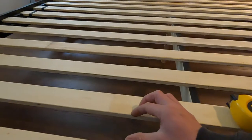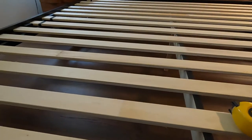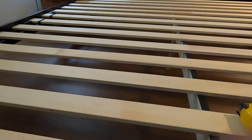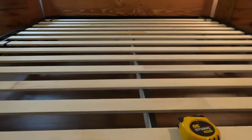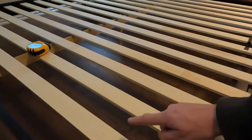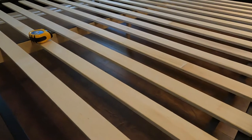Hi everyone, welcome to Jensen DIY. Today I'm going to show you how to strengthen up your slats on a platform bed. We just got this and the gap between them is quite large. So what I'm going to do today is put a couple of sheets of 3/8 plywood over top of this just to give it more surface area and strengthen it up, because the last thing I want to do is wreck our new mattress. These new memory foam mattresses are not cheap. I just don't want the mattress to sag in between these and end up wrecking the mattress over time.